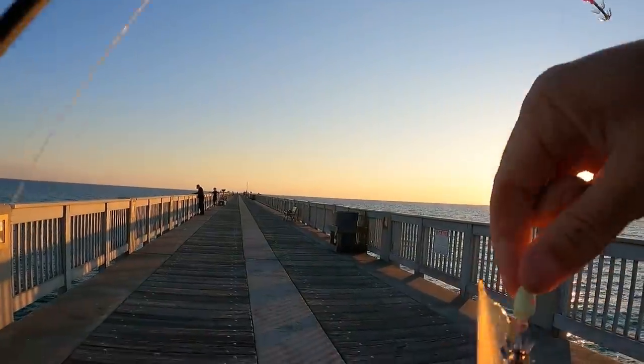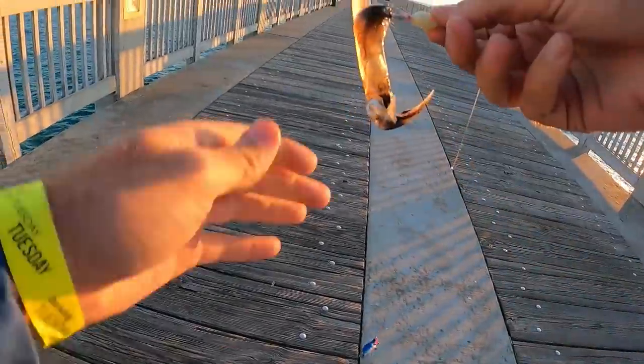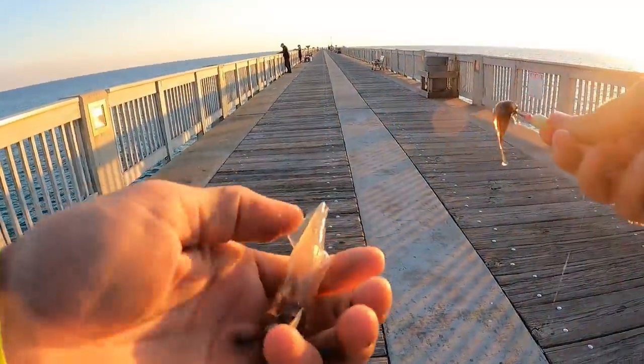This is going to be my last squid of the day. It's been a good afternoon. We are about to take those squid back home and do a catch, clean, and cook.